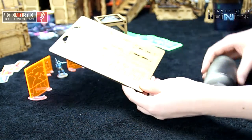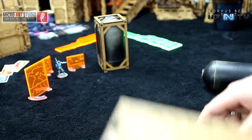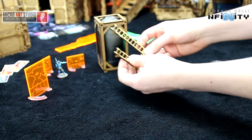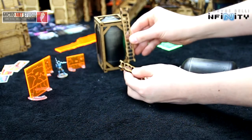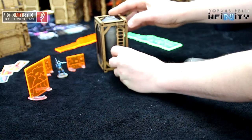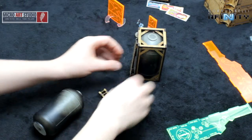When you get it, it comes with this part and some HDF sheets, and you get this frame that you have to assemble, and some ladders that you can stick around.